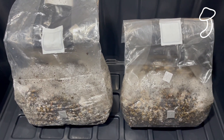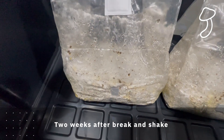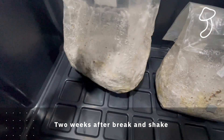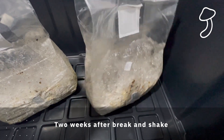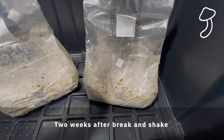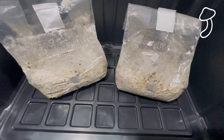Two weeks later the whole bag had been colonized, as you can see. It's pretty solid — not how I expected it to look. It looks like coral, it's very tough. It does seem to have a lot of yellow liquid — condensation and moisture — inside there.